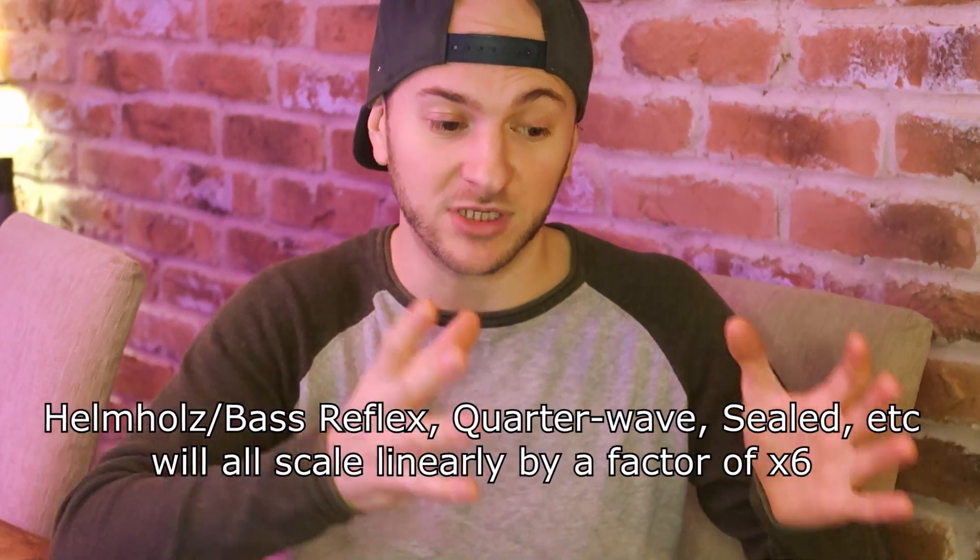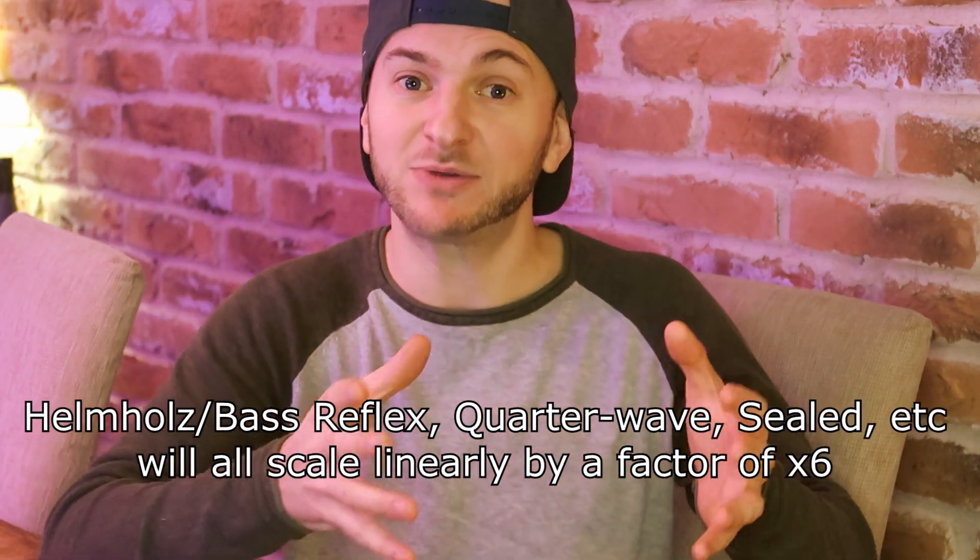For the first season you'll be designing enclosures for a 12-inch subwoofer scaled down by a factor of six. So instead of a 12-inch driver with an FS of 22 to 28 hertz, you'll be designing enclosures for a 2-inch driver with an FS of around 150 hertz. The design of an enclosure is just fluid dynamics, so this scales up perfectly — the best performing designs will perform equally as well when scaled up to a proper subwoofer size.